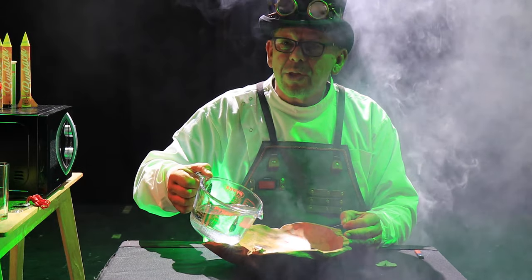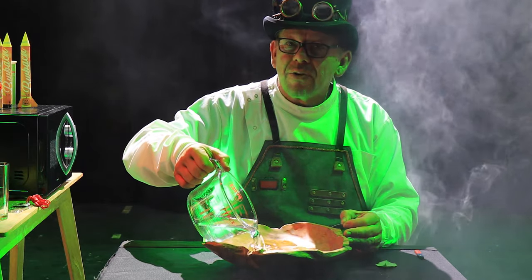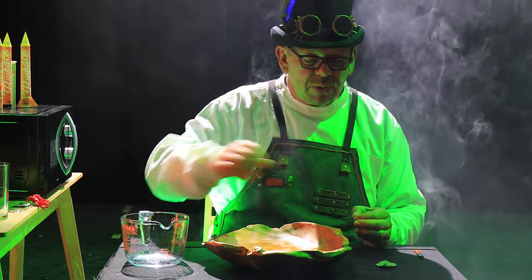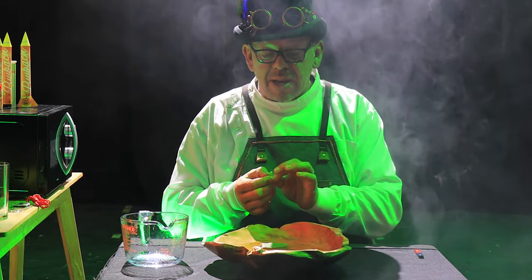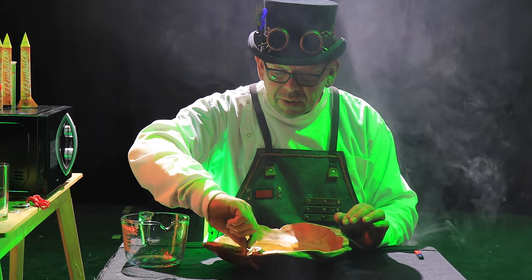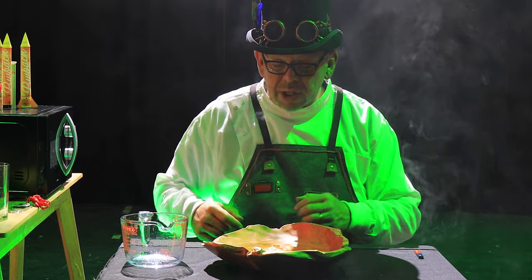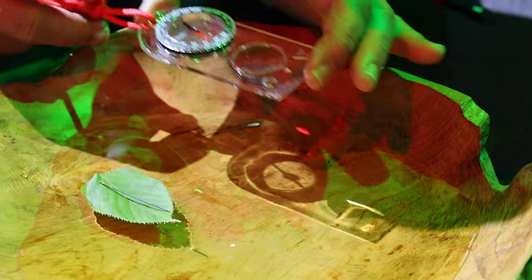Now fill the bowl with your water, then we're going to find a nice waxy leaf. Float the leaf on top of the water. Next, place your needle on top of the leaf. Make sure it stays in the middle of the water and watch what happens — you'll see it turns round, the point facing north.